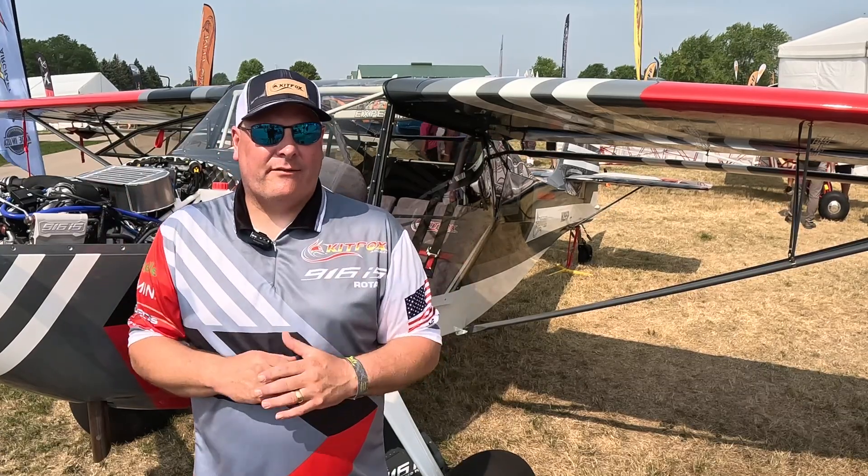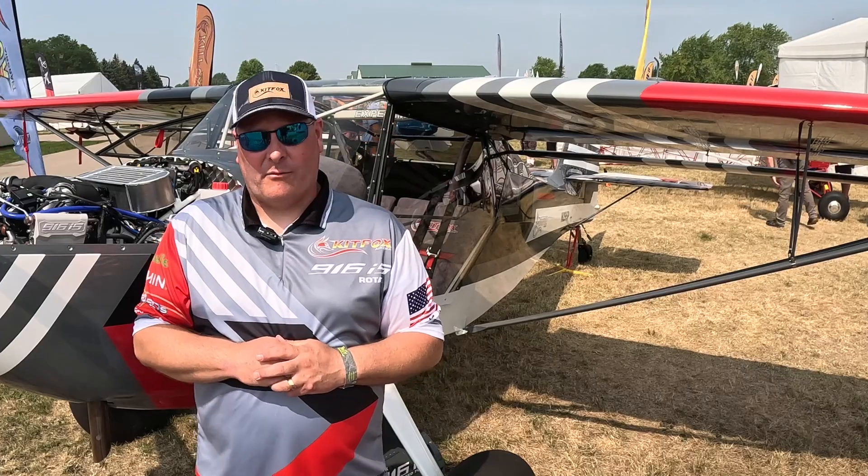Typically for that $125,000 to $175,000, people can have a very nice Kitfox they're going to be happy with for a long time. We're out here enjoying the Oshkosh weather and staying dry so far. We'd love to show off this airplane or any of our airplanes on the field here. If somebody wants to tour the factory, they can get a hold of us and schedule a time to come visit us in Homedale, Idaho — we'll be happy to show them around.